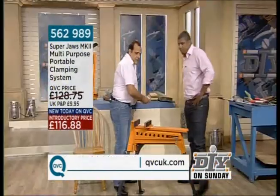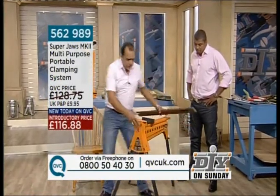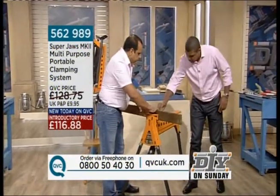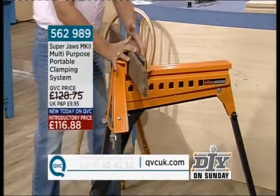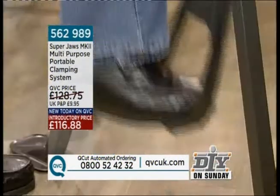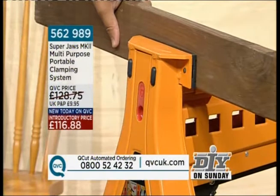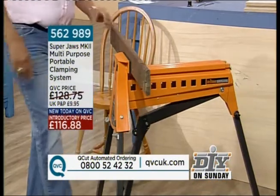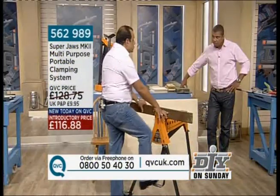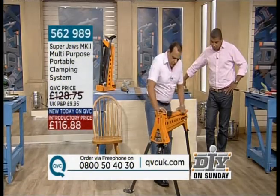Let me show you very quickly how it works, Julian, and then we can go from there. If I turn it round, you see the jaws — they open up and shut. Let's put a piece of wood in here. They actually do this for free sliding. Then what you do is, with your foot, put it up to your material. There's a small button here — locked and unlocked. Lock it in position and clamp it down. We've got a pressure on the clamps here of a thousand kilos — that's a ton of clamping pressure.